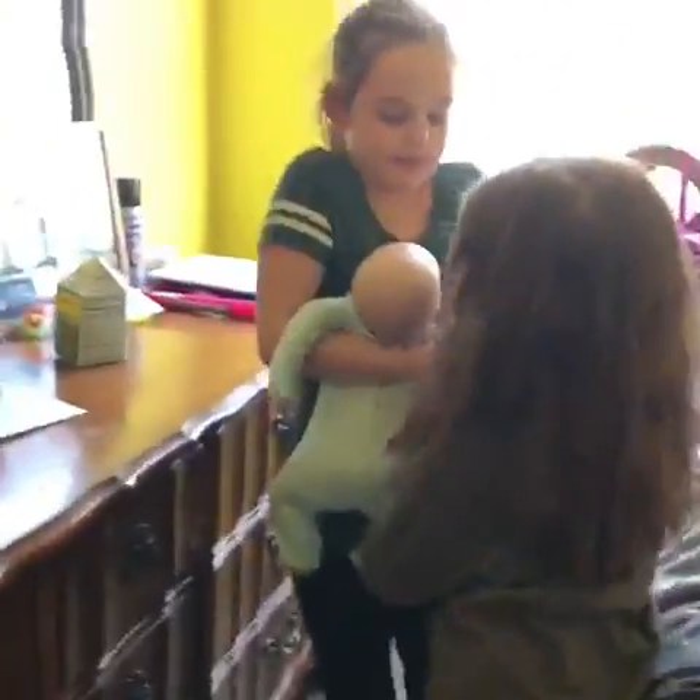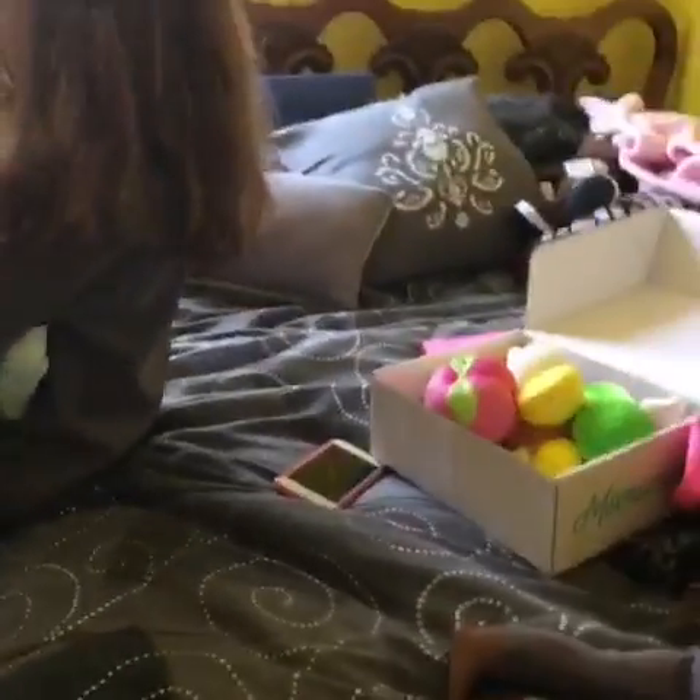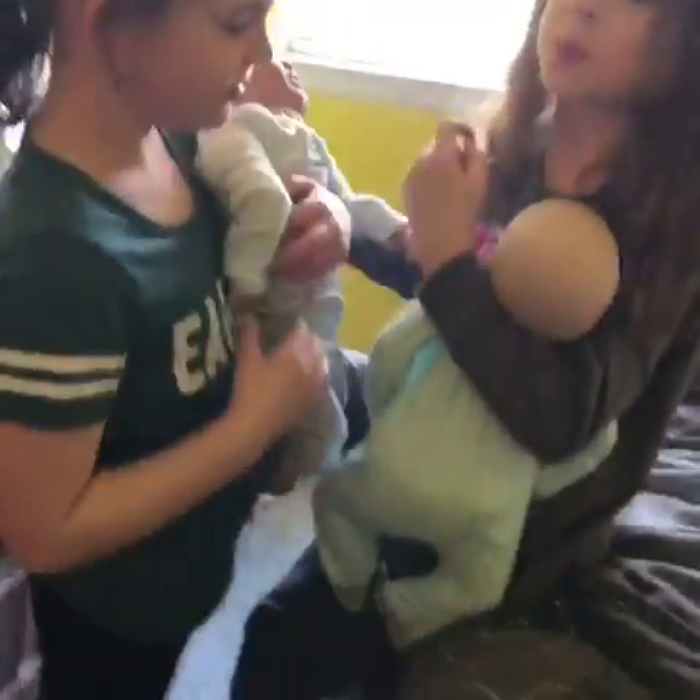They're so cute! I have some extra squishies in the closet — let me go get them. Okay, so I'm back from the closet. I don't have much, but I'll take the new board — you'll probably like it. Mm-hmm, okay.